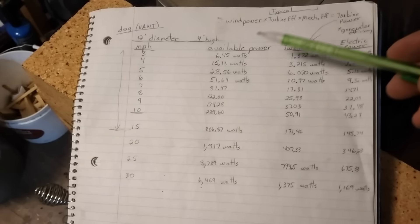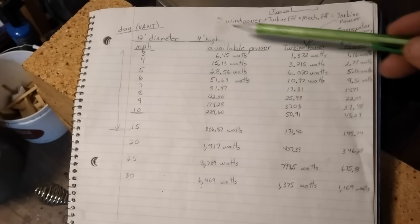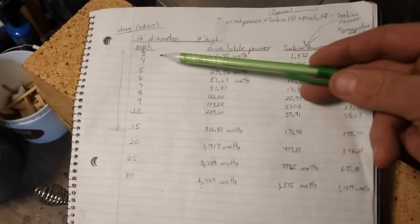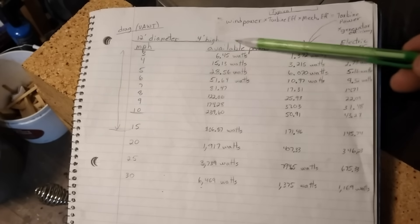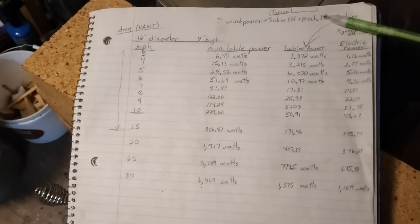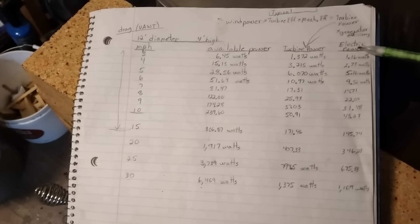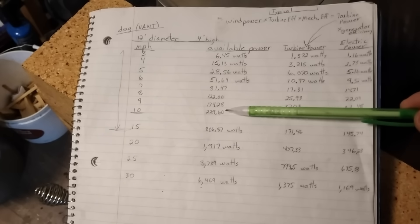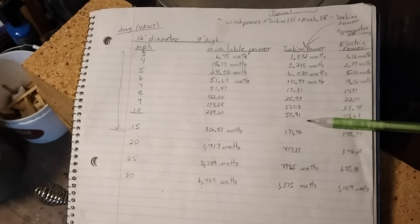I punched some numbers into the online wind turbine calculator for this size turbine. You can see the available power at different wind speeds. It's pretty low. There's available power that's actually in the wind, then there's turbine power with lots of losses, and additional losses if we're going to generate electricity. It's not until you get around 10 miles per hour and higher where you start getting numbers that are a little more usable.